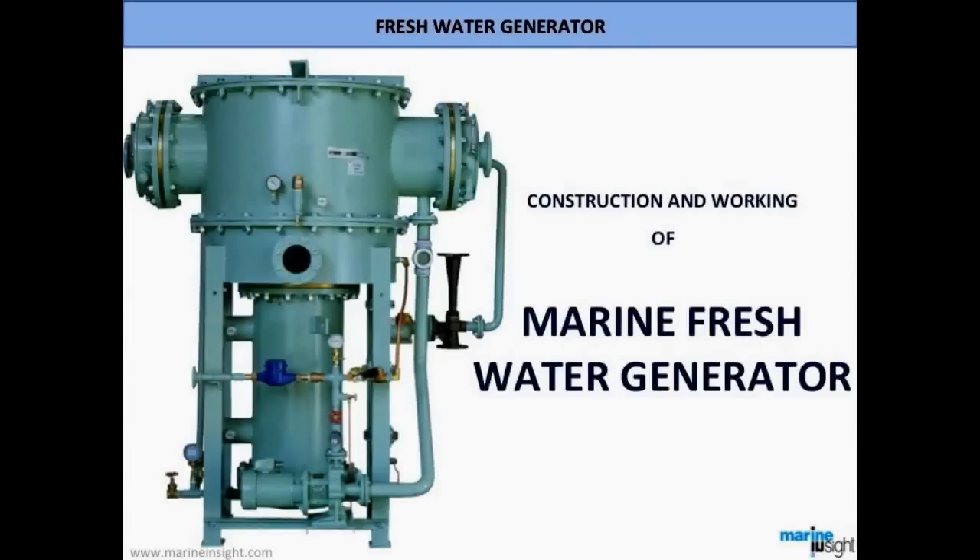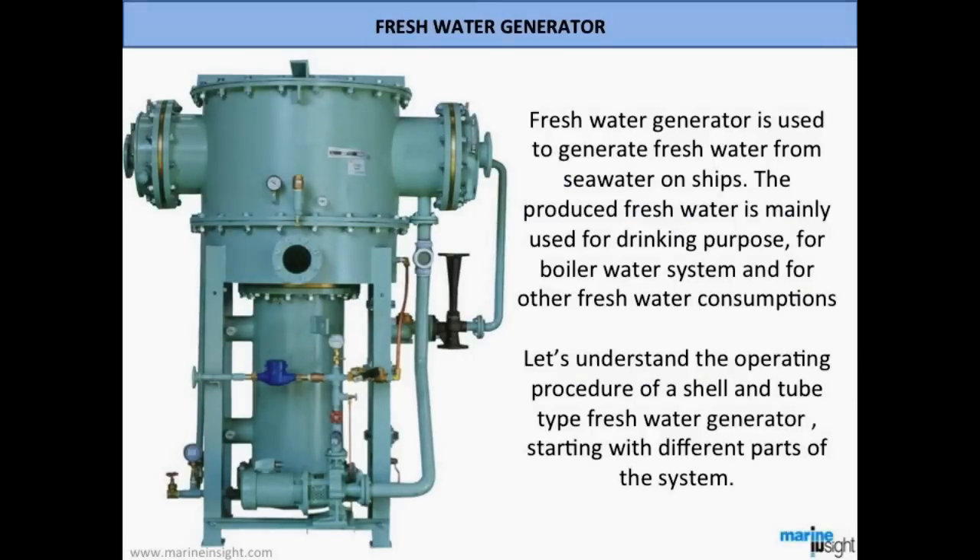In this technical video, we will understand the construction and working of a marine fresh water generator. A fresh water generator is used to convert fresh water from sea water on ships. The produced fresh water is mainly used for drinking purposes, for boiler water systems, and for other fresh water consumptions.